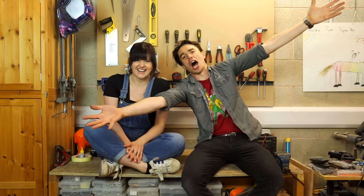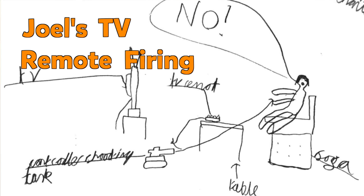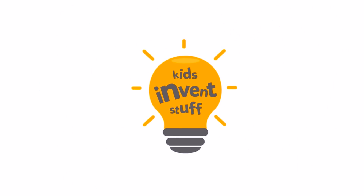Welcome to Kids Invent Stuff! We're building Joel's TV remote firing robots. Let's go!